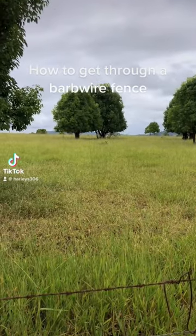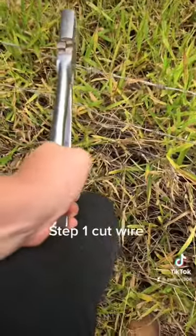How to get through a barbed wire fence. Step 1: Cut wire.